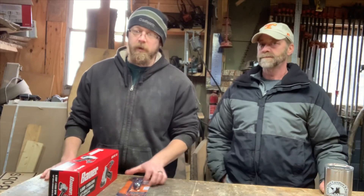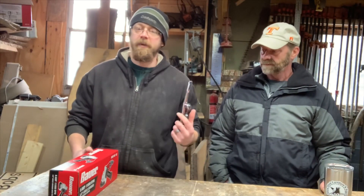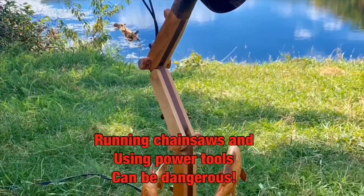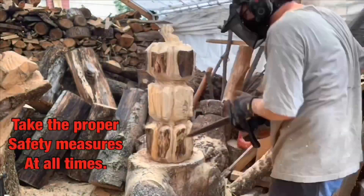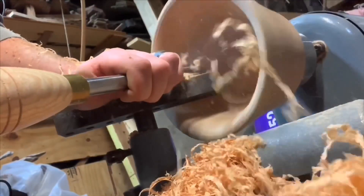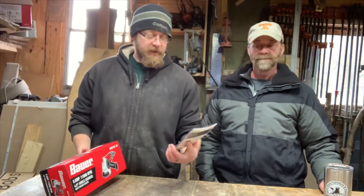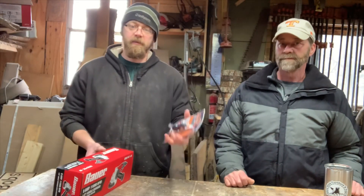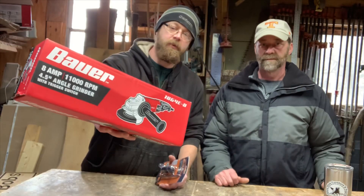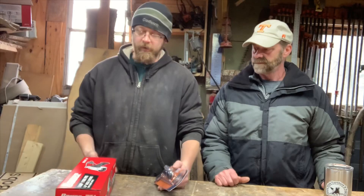Hey guys, welcome to the shop. Today we're going to be looking at a couple new tools. I've got my dad here with me — it's the day after Christmas and I thought we would go through some tools we just got. Got my dad the Arbortech ball gouge and a grinder to throw it on. We're going to open the box, open the ball gouge, put it together, go out under the tent and actually use it for the first time.